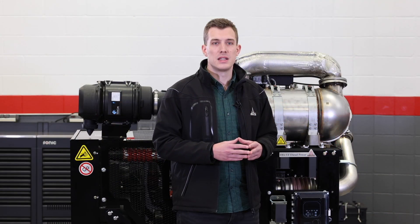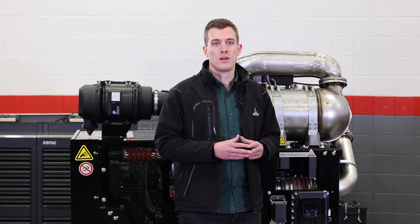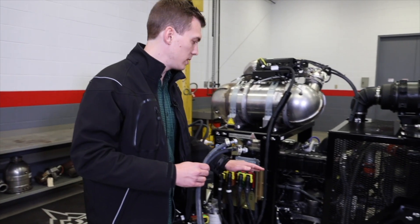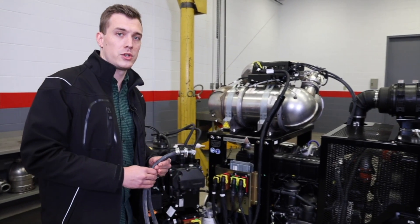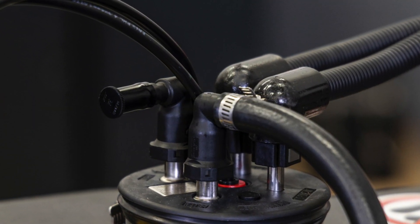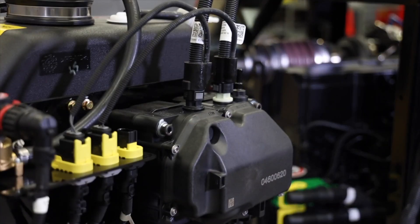After we connected the DEF tank to the engine with the extension harness, there are only two further steps to complete the DEF tank installation. First, connect the DEF heating lines from the engine coolant system to the tank. These two lines are connected to the engine's coolant system — one being the feed line and one the return line. The feed line connects right in here, right before the DEF heating valve. The return line connects on the top of the DEF tank. This is the heated DEF injector line that connects the DEF tank with the DEF injector on the engine.